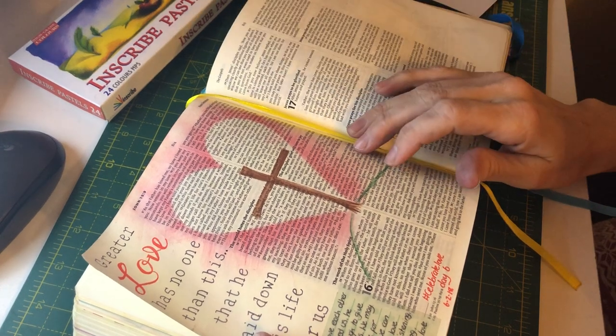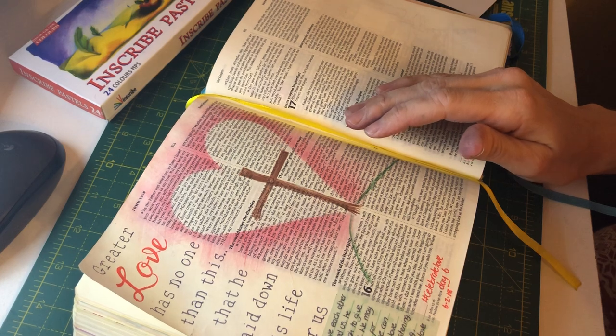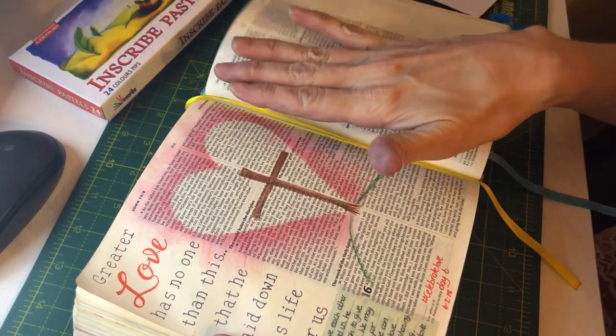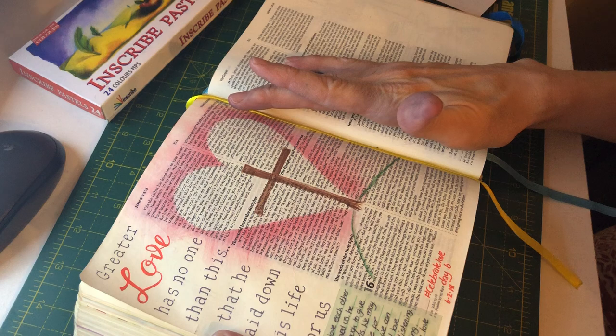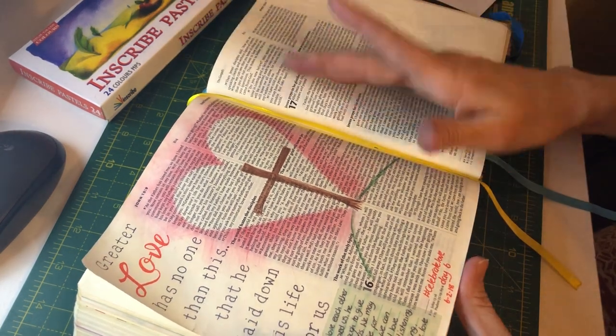Hey everyone, Emma here. I hope you're all well. I thought I would make a quick video because I've had a few people asking me how did I do the heart effect for this Bible journaling entry I shared yesterday for our hashtag Celebrate Love Bible journaling reading plan.